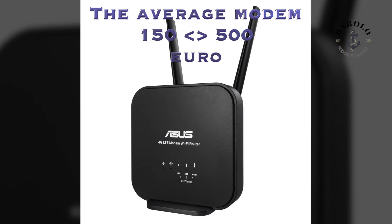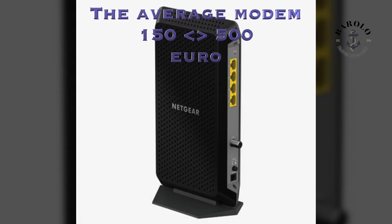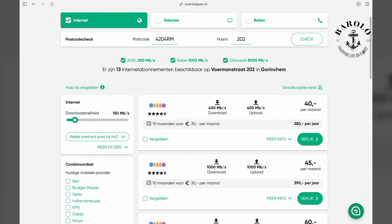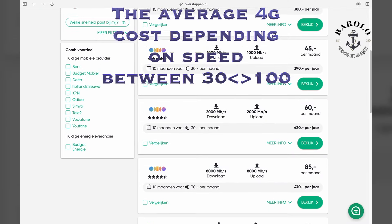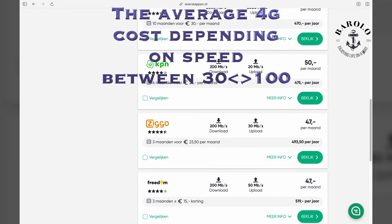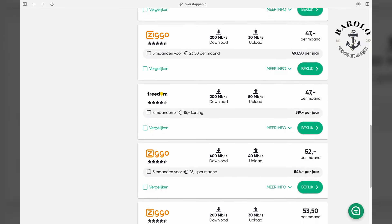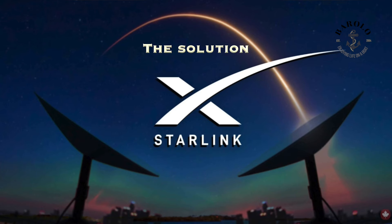The average price of a modem is probably higher than a complete Starlink set. The cost per month is between 30 and 100 euros on average. All these prices are based on normal data usage, but all providers lower your speed when you go to extremes — Starlink doesn't.